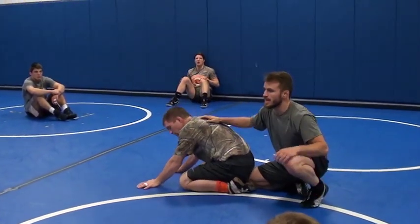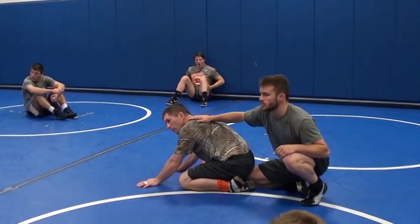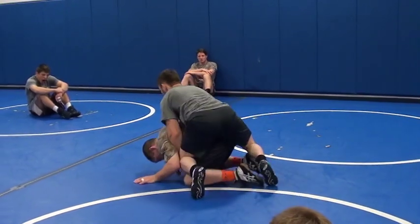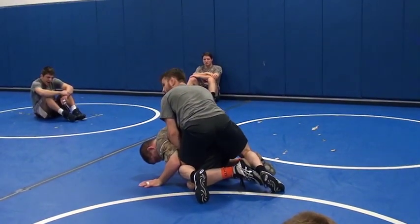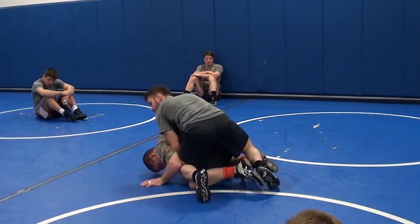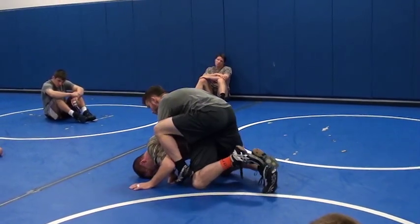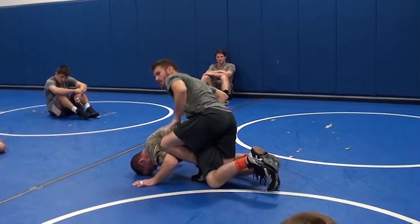We've got to get rid of those hands. We're going to put all the pressure down on his hands, make them really heavy. There's no way he's going to be able to move his hands. We move those things forward, in goes my leg — right there.